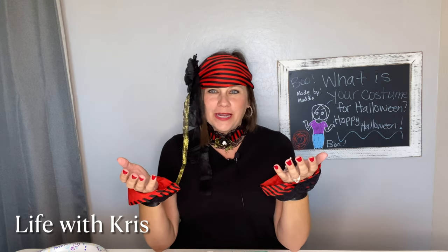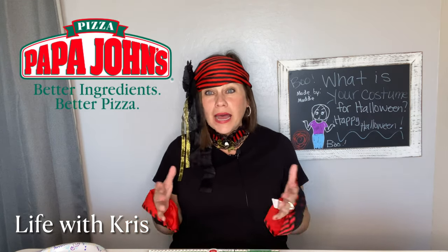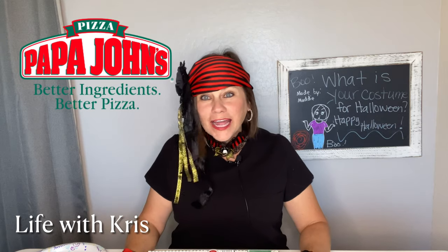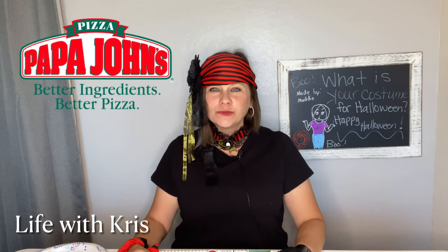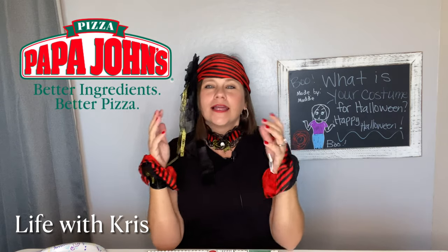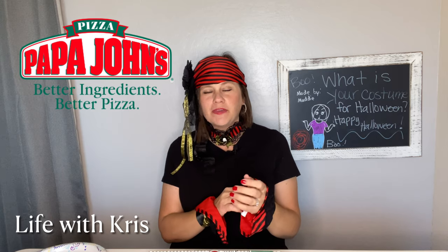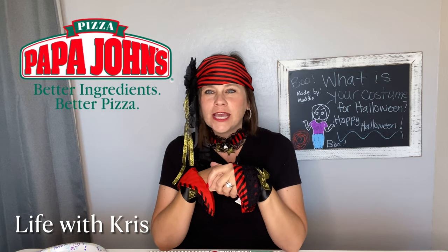Sorry guys, this is Chris here. I don't know what I was thinking when I thought, let's do the Papa John's pumpkin pie pizza shaped as a pumpkin face and dress up as a pirate. I'm sitting here looking at myself like, oh my gosh, what was I thinking? Well, Halloween is one of my favorite holidays, so I thought let me fix this and have some fun with it. Let's do a new twist on the pepperoni pizza shaped as a pumpkin face.